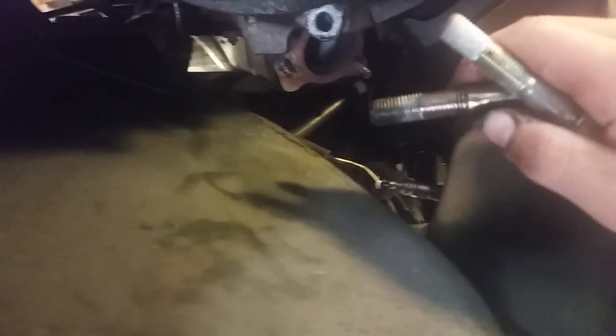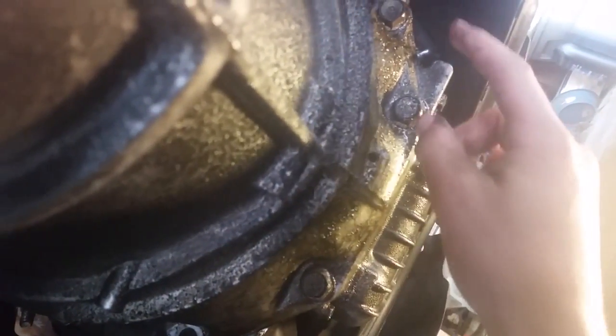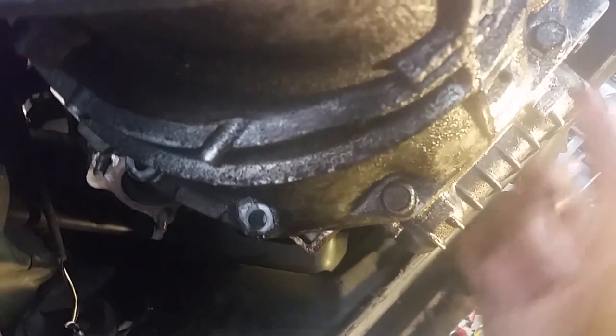This bracket holds the exhaust on — two bolts here. The long one goes on top, the short one goes on the bottom — remember that. When you take them out, compare them to each other. If they're different sizes, mark them or take note, or like me — just have a video so you can reference it.